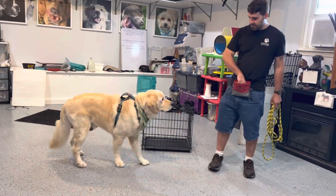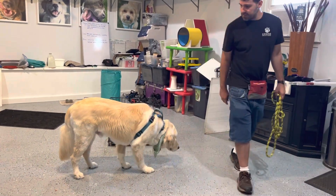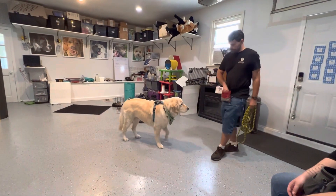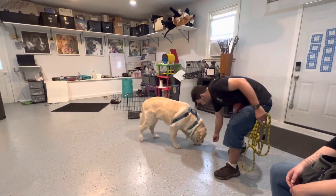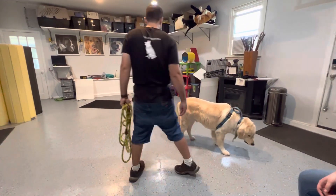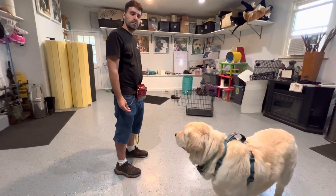Good. Because when you pick up a leash, you want him to look forward to it. There you go, so we're just going to find a step in between. Good. What would be the next step? Show it to him. What would you have to do if you wanted to put the leash on?